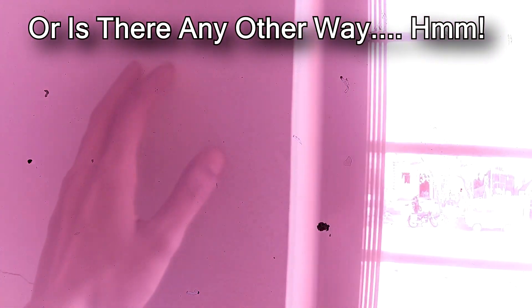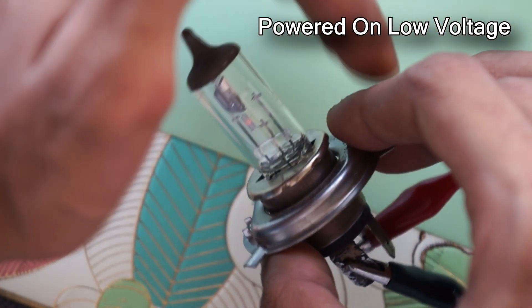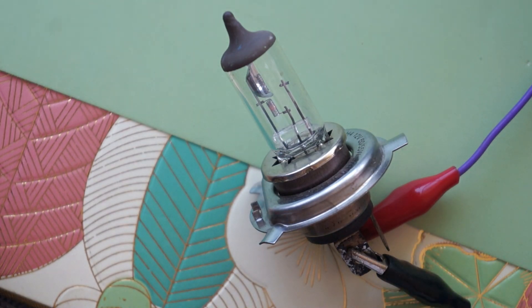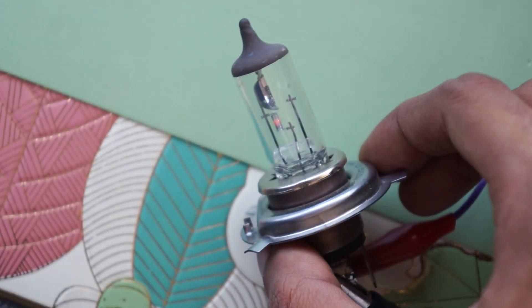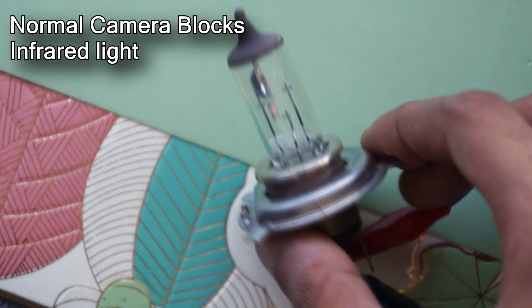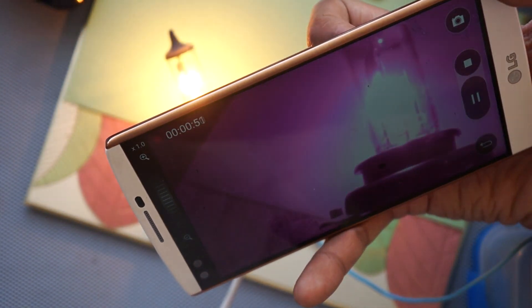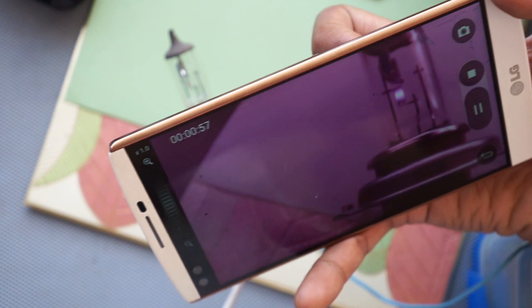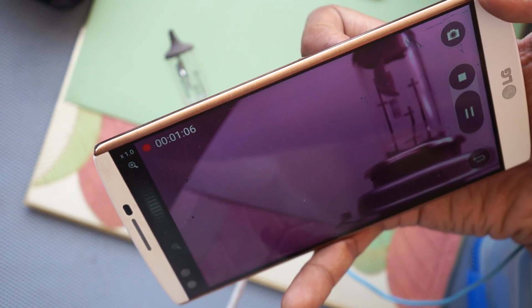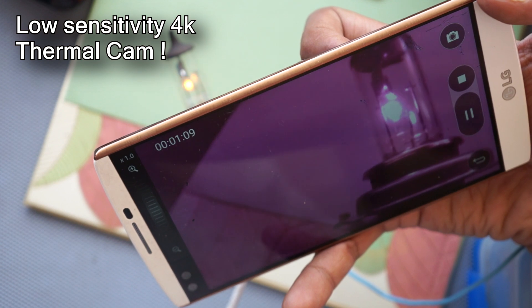This is a car halogen bulb, and it is actually powered up. You cannot easily see whether it's hot or not, but there is a way to determine it — through our see-through thermal camera. You can clearly see the filament is glowing red hot. Through a normal camera this is not possible to see. In the side-by-side comparison, the detection range of the see-through camera is much higher. You can see that before the visible light appears, we actually see the infrared image first. So technically you can use it as a thermal camera.